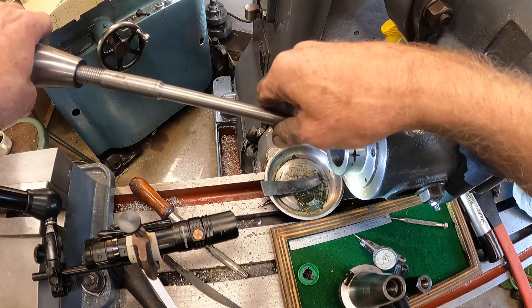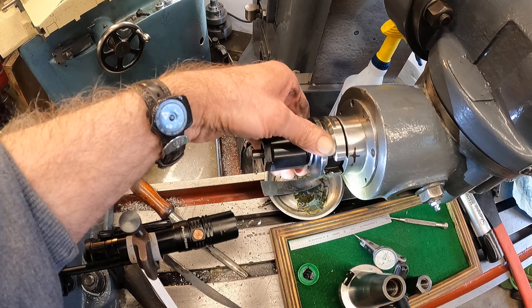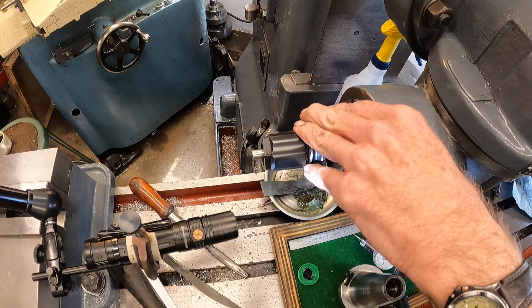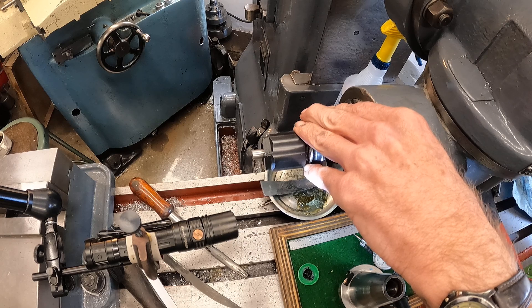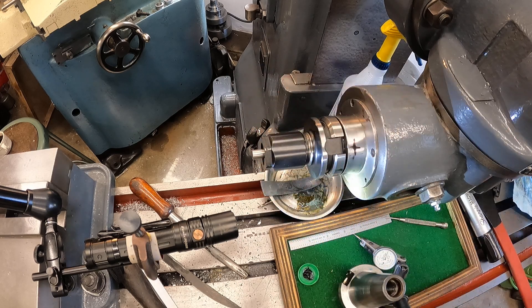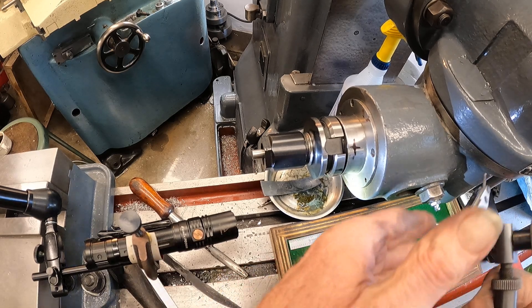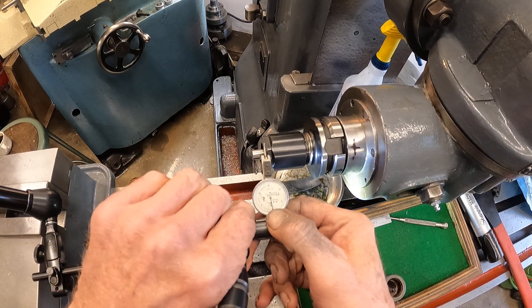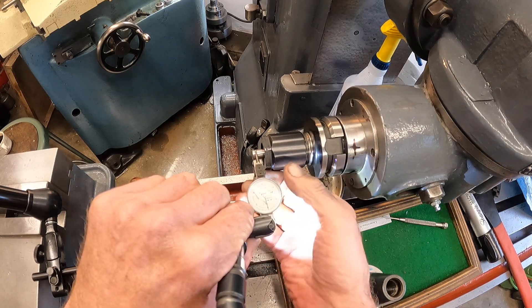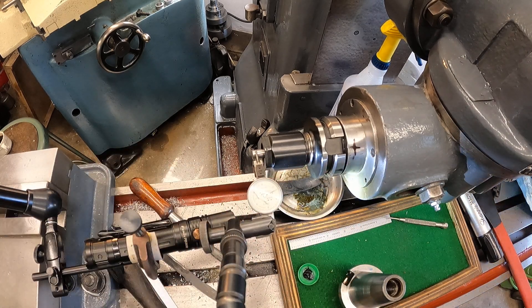Let's get that collar chuck in there. Let's see where we're at with runout at this point. How's that looking? Looking pretty good. Let's see if we can get this dial indicator in there — I hope you can read that. It looks like I got it pretty good. I'll start rolling around here and see where we're at.